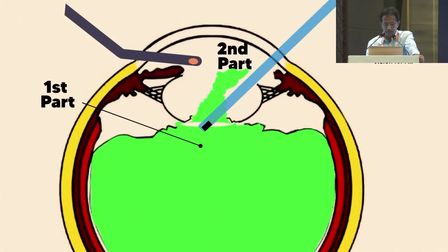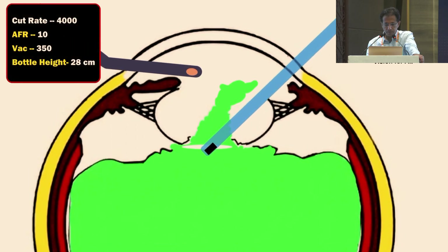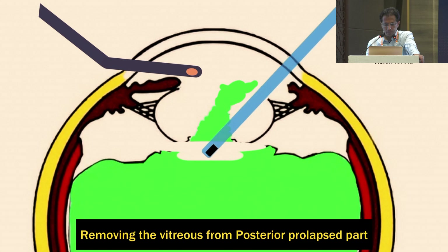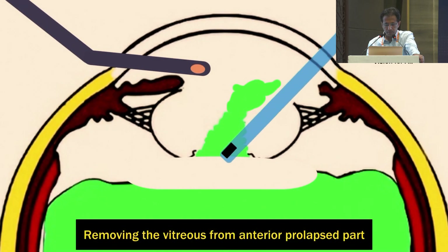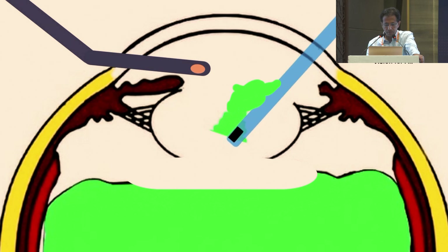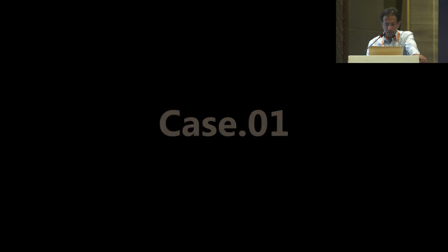Number 3: segment the prolapsed vitreous into two parts — one segment which is below the level of the posterior capsule and the second one above it. This is achieved by placing the cutter behind the level of the posterior capsular tear and then initiating cutting with a very high cut rate and low vacuum and low flow rate. With the port held sideways and then posteriorly, the vitreous behind the PC is segmented away from the anteriorly prolapsed part, and later the prolapsed anterior part is taken care of by rotating the tip anteriorly. By segmenting the vitreous in two different parts, we are able to prevent the vitreous from behind the posterior capsule tear migrating anteriorly while removing the anteriorly prolapsed vitreous.